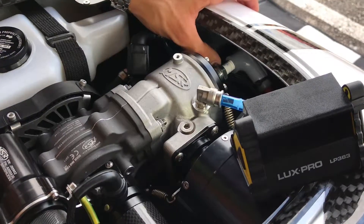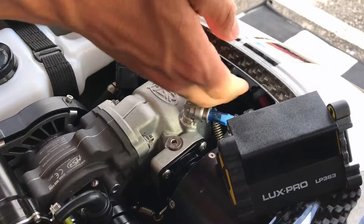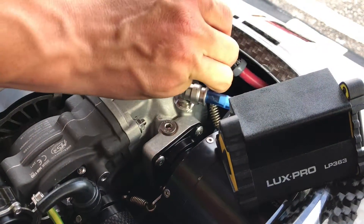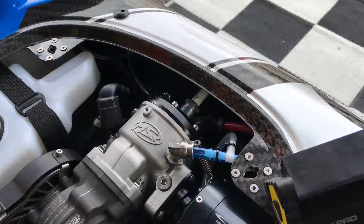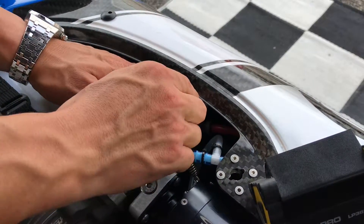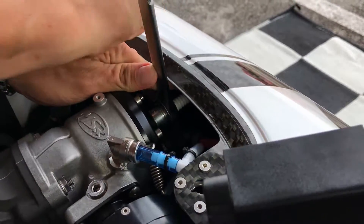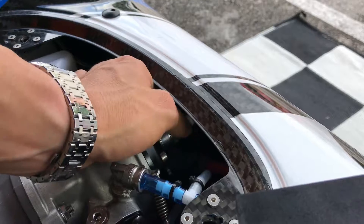With both fingers you remove the spark plug hat so that it comes off. Now that you've got your hat removed, grab your wrench and go clockwise to open up the spark plug.